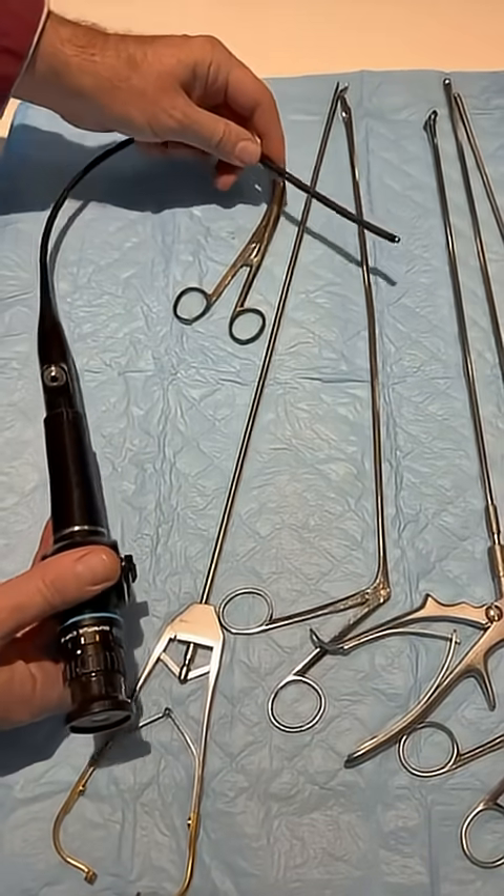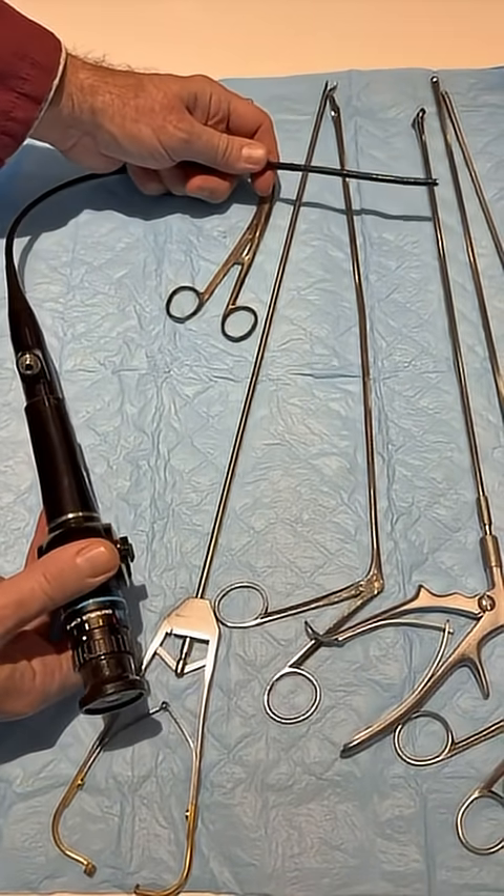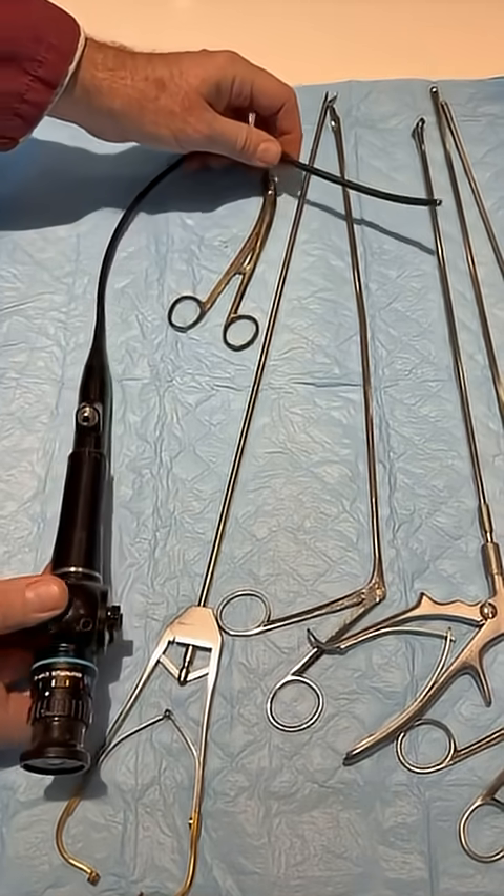In order to get a good look at what we're dealing with first, we're going to use this cystoscope. In layman's terms, that's for taking a look inside the bladder. Our patient has a drainage issue.